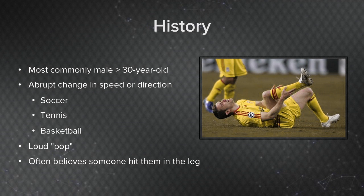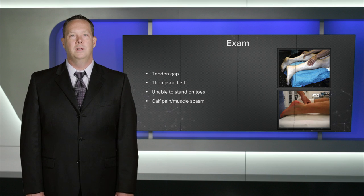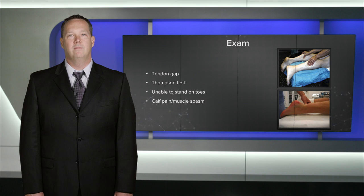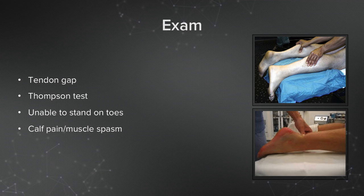The patient will often relate that they've heard a loud pop, may have fallen to the ground, and may have thought that someone hit them in the leg. On physical exam, it's quite often that we find a large tendon gap and we have a positive Thompson test, indicating that the heel is no longer attached to the Achilles tendon. Patients will often complain that they're unable to stand up on their toes and they have calf pain and muscle spasm.